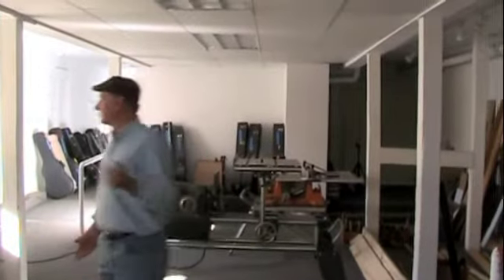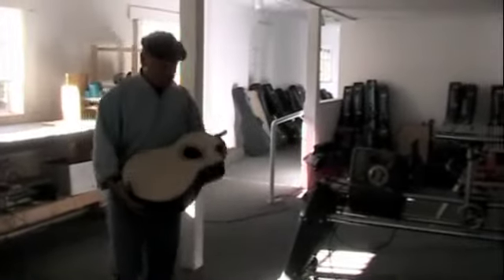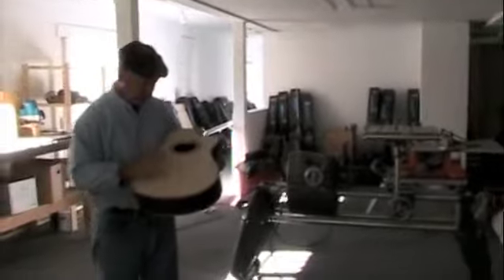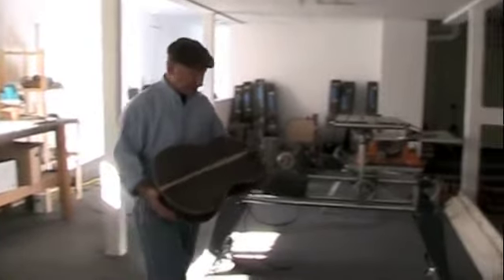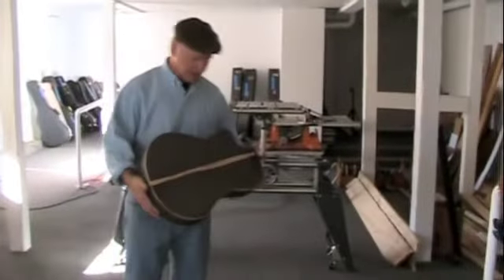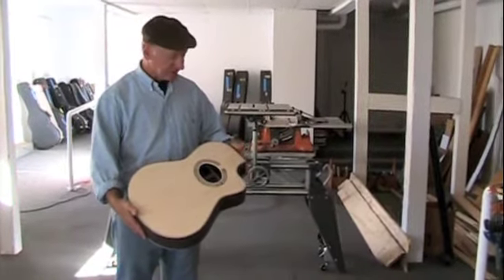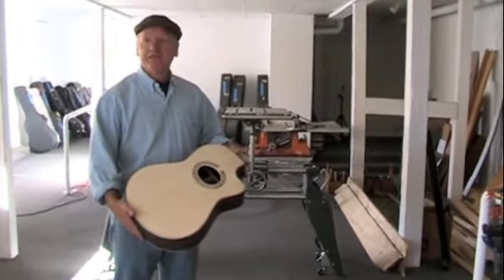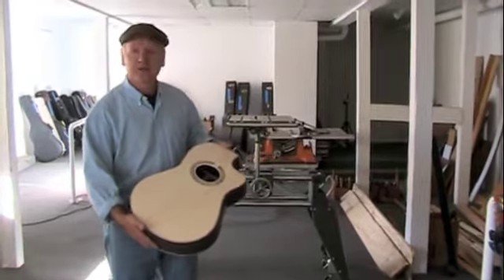I'm currently working on this cutaway nylon string guitar here, and so far all I've got is the body. It's got African blackwood sides and back, spruce top with a spalted maple rosette. If we go back up front I'll show you a few of the instruments that have already been built.